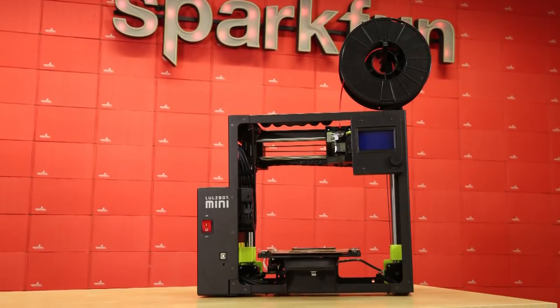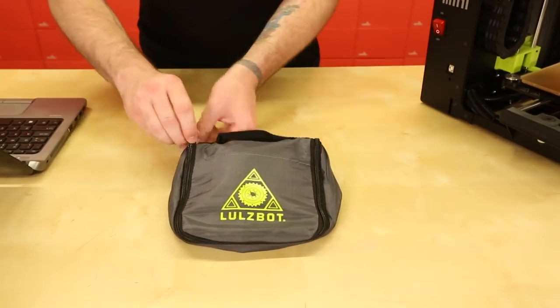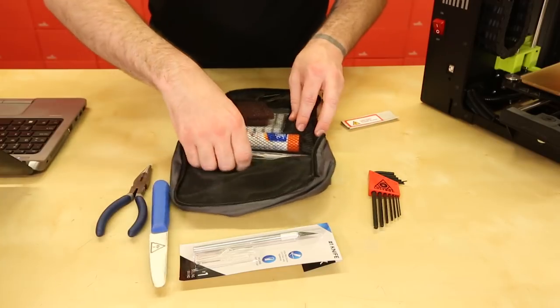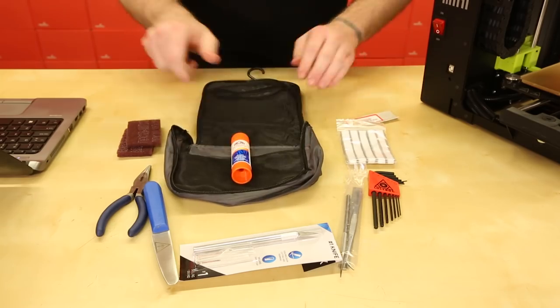Inside each Lulzbot Mini 2 you will find the Lulzbot Mini 2 3D printer itself, a 6-foot 18 AWG power cord cable for the United States, a USB cable, an SD card with source files, a sample coil of PLA 3D printer filament, an octopus printed specifically by the 3D printer that you own, and any documentation required to get you set up. One of the coolest things included is a really full-fledged tool bag kit, which includes pliers, hex keys, an exacto knife, Elmer's glue, cleaning supplies, and extra tools you may need to get a print off of the bed.